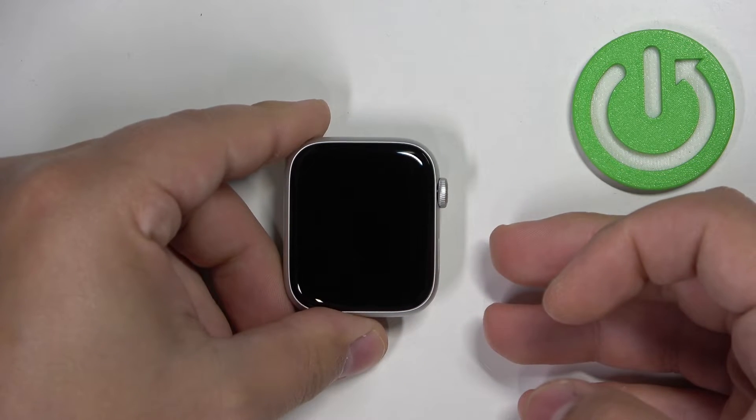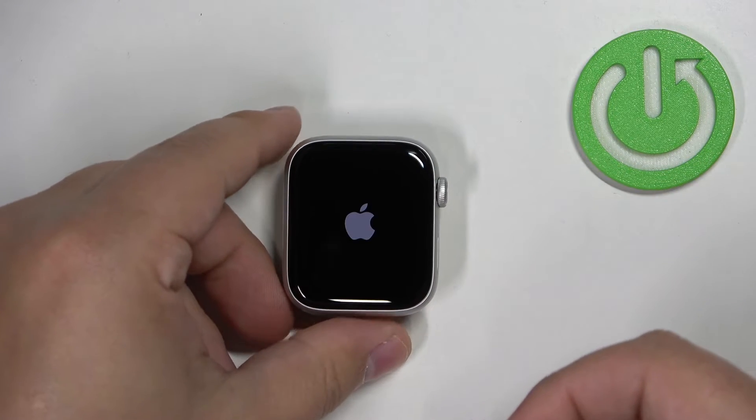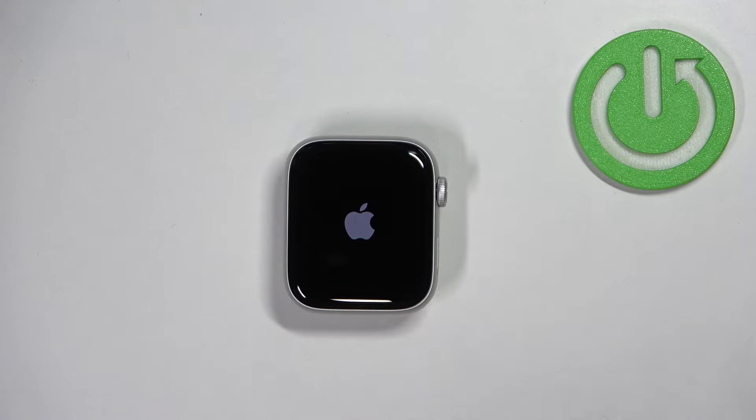Once the screen goes black, you can release the buttons. After releasing, you should see the Apple logo on the screen. Now let's wait until the watch is done booting into the system.